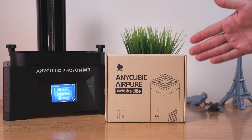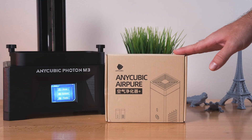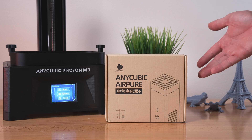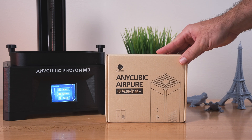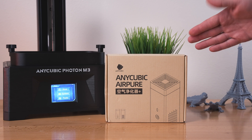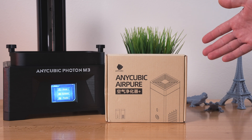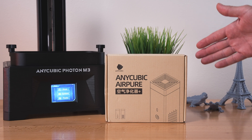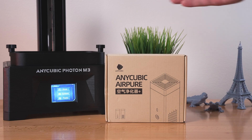So this is the Anycubic Air Pure. I'm pretty excited to see how well it can neutralize the smell and odor from the resin. I don't think this is something you can use to completely eliminate all harmful particles from the air — this is kind of like an assistant to neutralize them. So you definitely still want to take precaution and have plenty of airflow wherever you're printing.